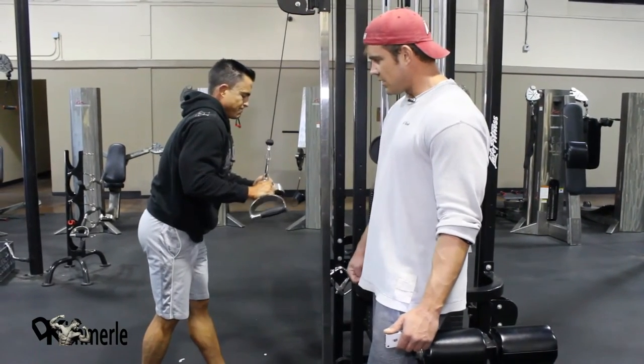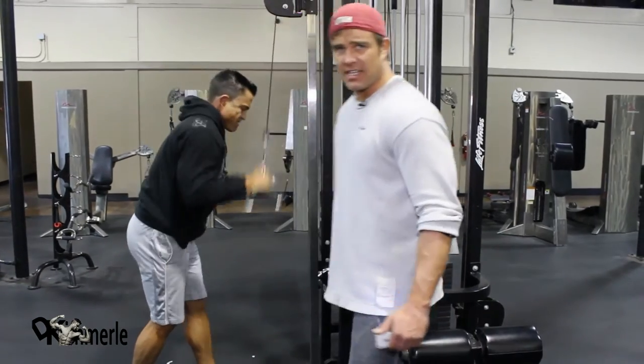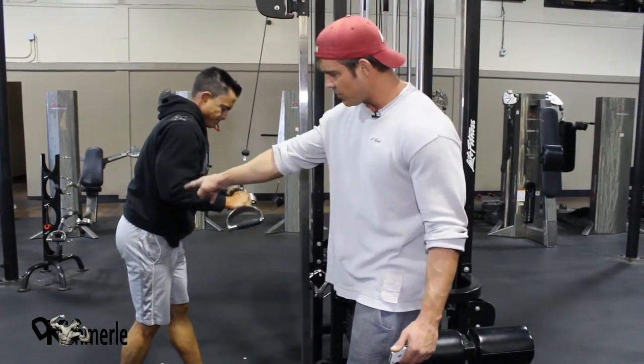It's beautiful. Right there is what he's thinking about. See his elbows? They're not moving.